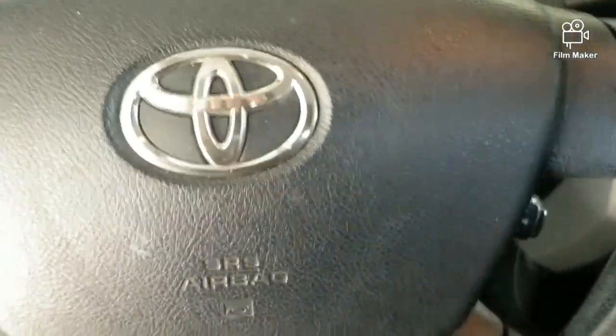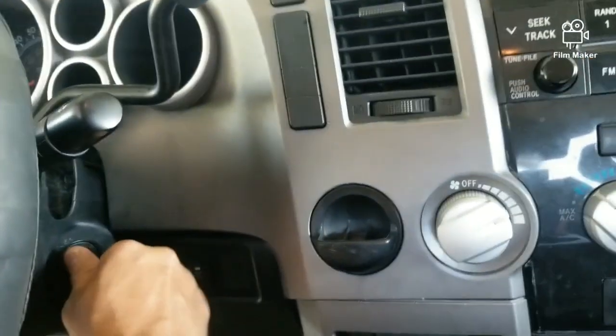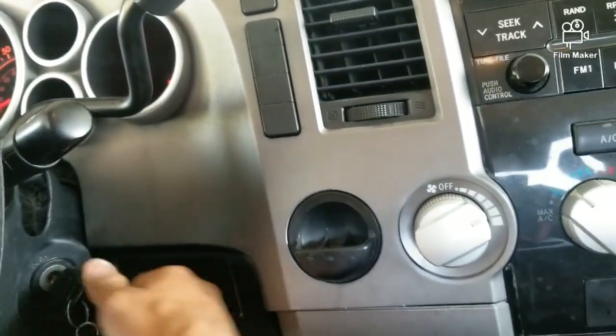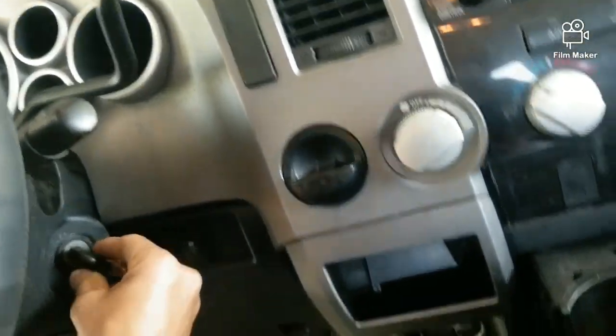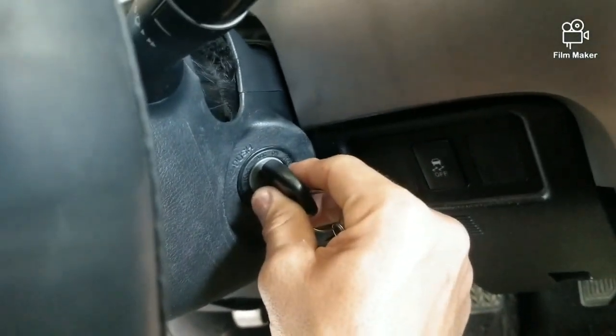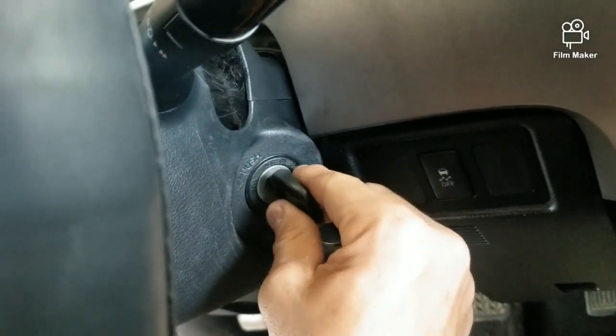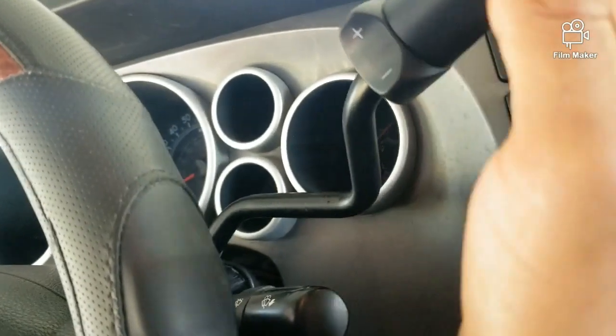The key in my 2010/2011 Toyota Tundra will start just fine, but when you take it out it gets stuck in the ACC position. It just gets stuck there and you can't get it out. I'm not sure if you guys have had that problem — I looked online and everybody tells you to wiggle this, do this, do that to try to get it out.